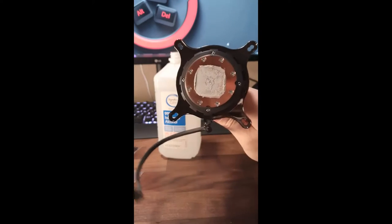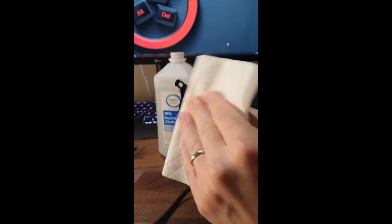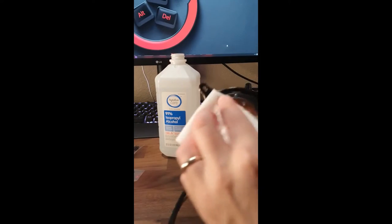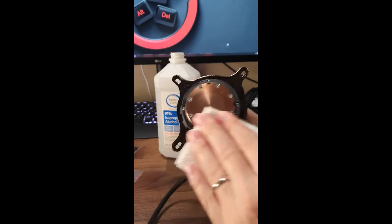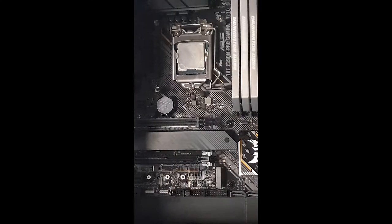Get the paper towel wet — soak it. Then you're going to clean off the heat sink itself. Then go over to the processor and do the same thing.